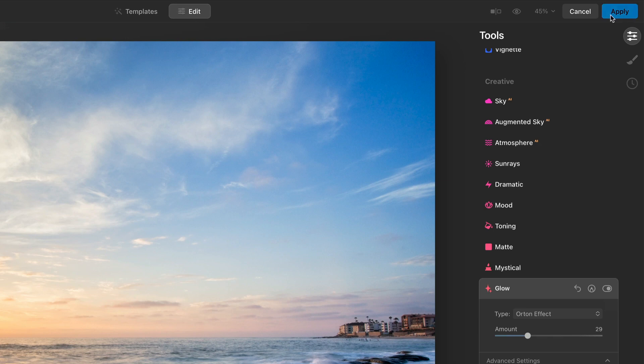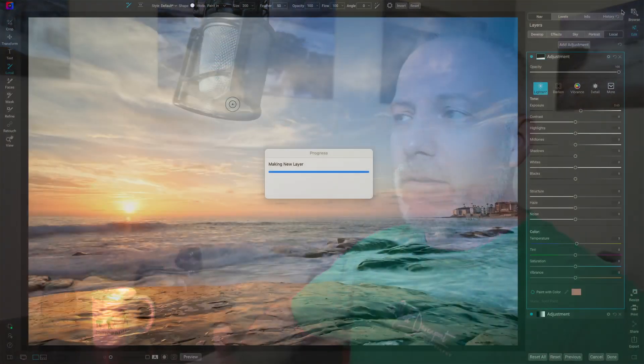The point is, now when I go and click this Apply button, these changes get taken and sent back over into Photo Raw. Photo Raw creates a layered photo document — an .onphoto document for us — and takes the Luminar edits and puts them on the next layer, so we have everything available to us back in Photo Raw.